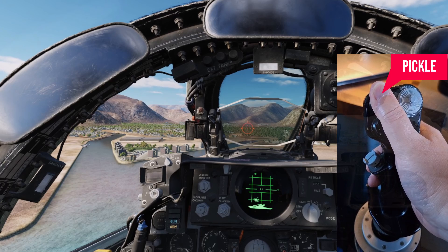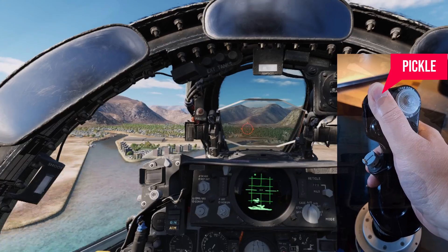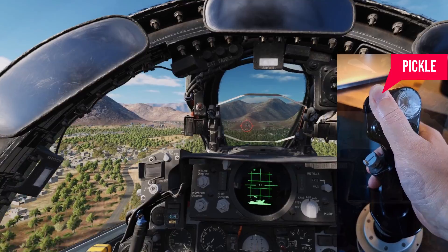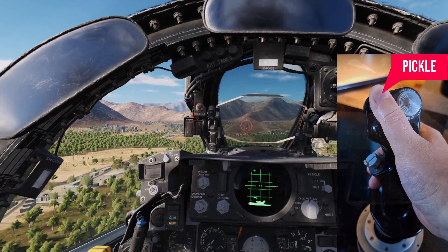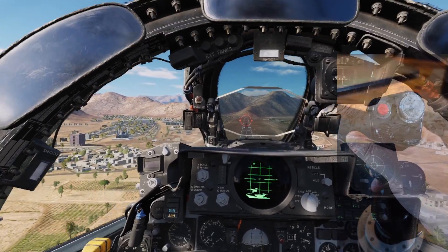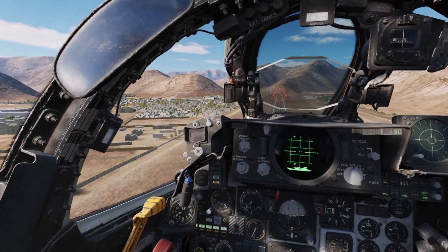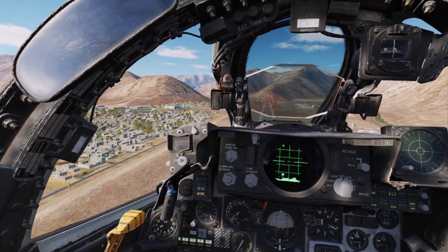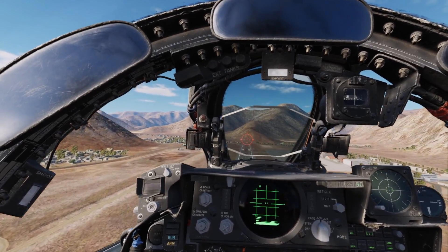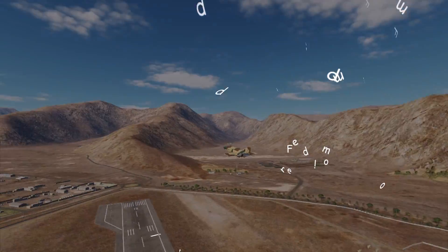At the IP, the PIPA should line up exactly with the bomb impact point. Hold the pickle button as soon as you overfly the IP until all the munitions have released. A steady tone is played until the bombs come off automatically. Keep the button held during long ripples. I'll see you next time.